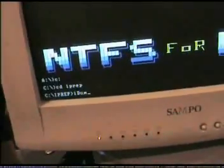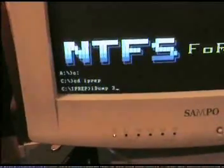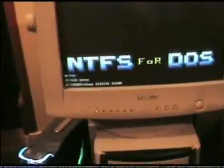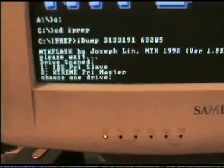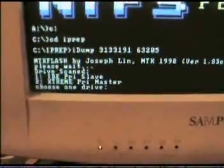Back to the keyboard — I'm going to type in iDump, space, then you want to put in your serial number. We're ready to dump the firmware, so we hit enter. As you can see, our DVD drive has been detected. It's in the list there — number 2, Extreme Prime Remaster.